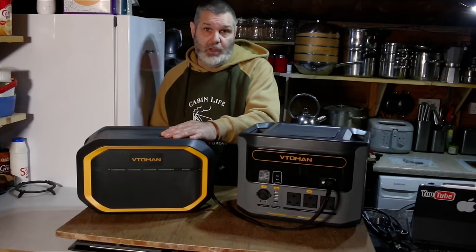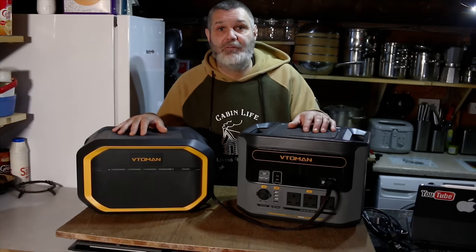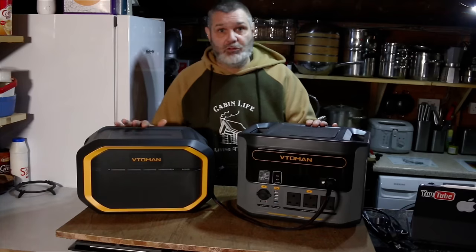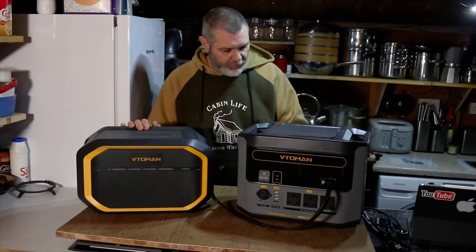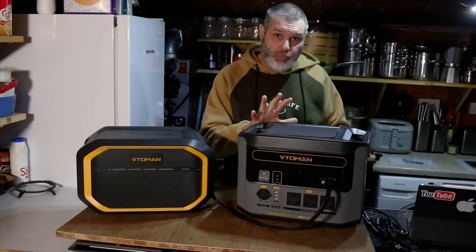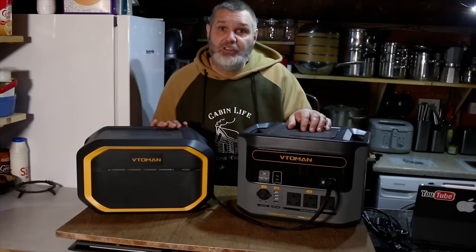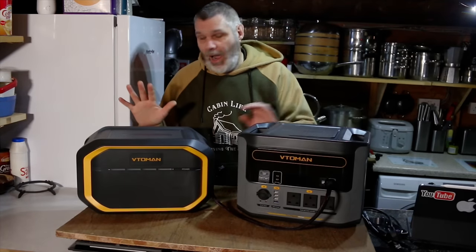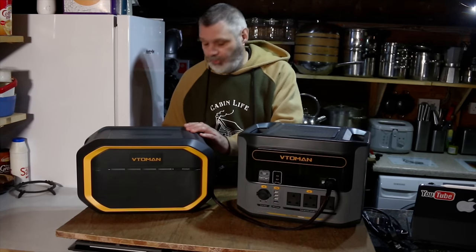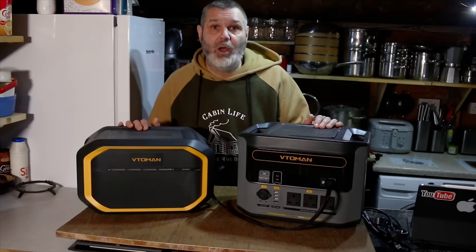Both products are currently in a promotion — the company is slashing prices for Black Friday and other prime days. The power station's normal price is £1,299; on offer it's £659, and with the discount code in the description below you get another £30 off. The booster pack's normal price is £1,099 and the promotion price is £509. So for about £1,100 you get an absolute powerhouse of power.